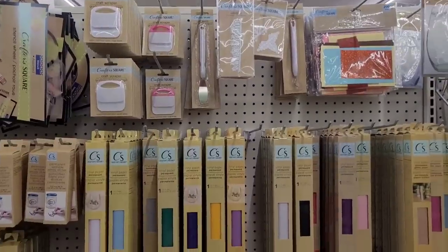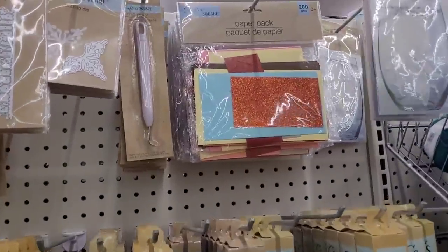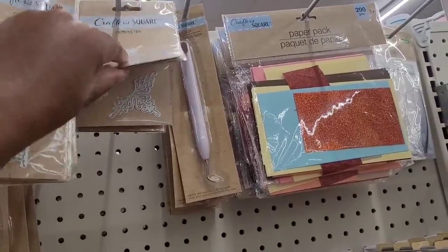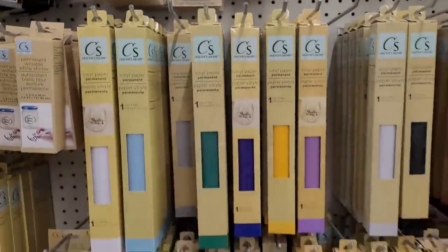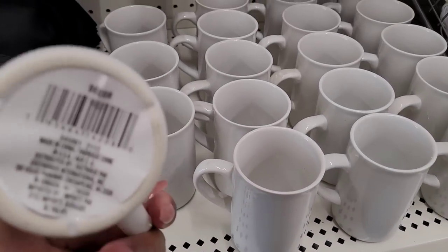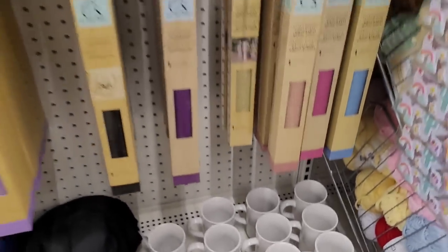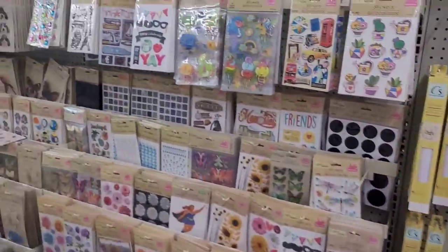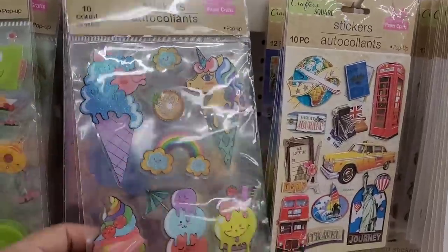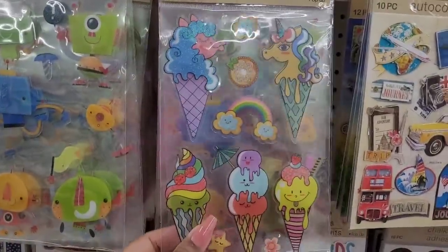Let's move on. We're over here in the Craft the Square section — they have out their vinyl and papers. Paper packs have some cutting dies up here. Some craft scrapers, some little mugs down here that would probably go with that vinyl. Here's the sticker section — oh, these are cute! Are these puffy? No, they're not puffy, they've got those little dots on the back that make them kind of stick up. I like those — those are too cute.